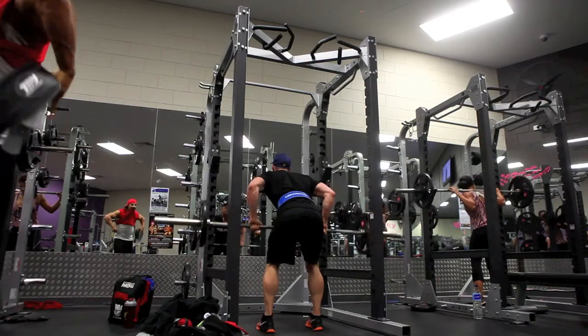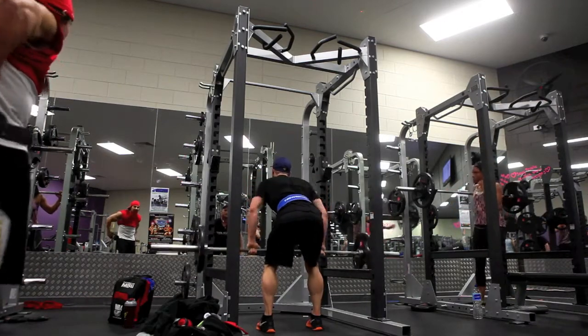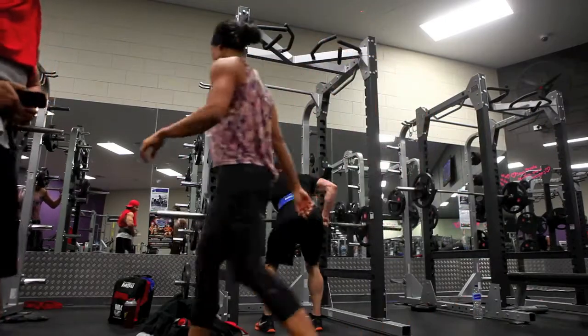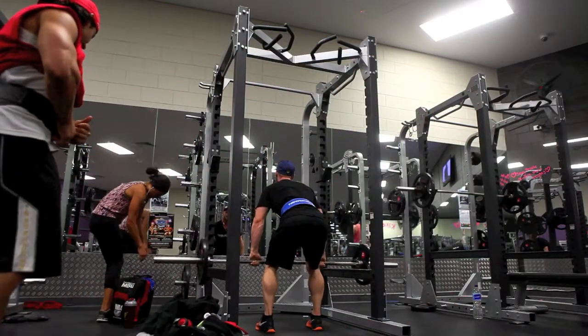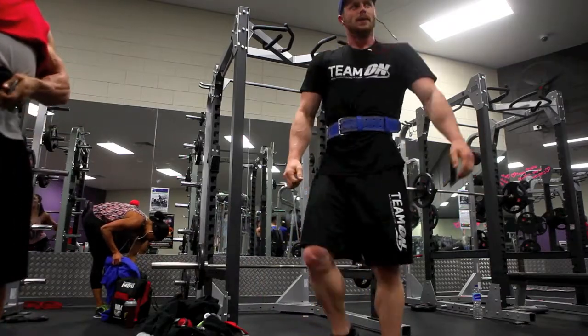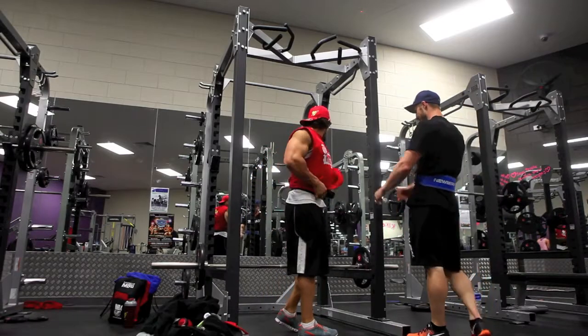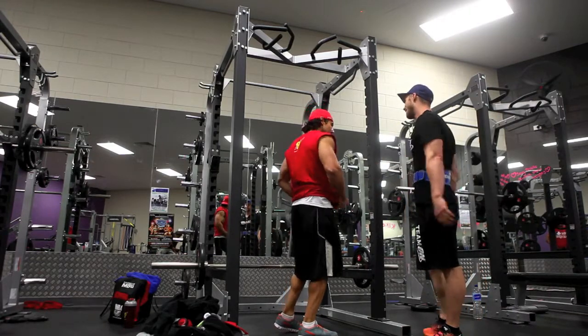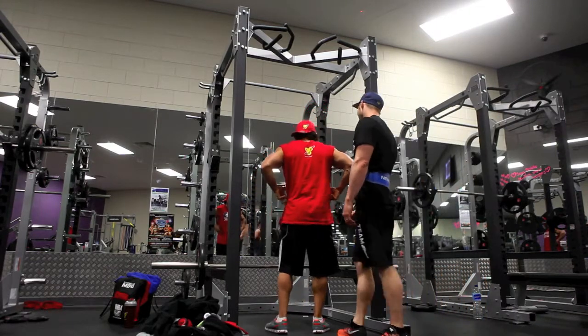So what we're doing there is a pendlay row — a barbell pendlay row from the rack. One of the better back exercise movements you can be doing. You can do it in various ways: dumbbells, from the floor, snatch-grip pendlay — there are so many different ways to do it.